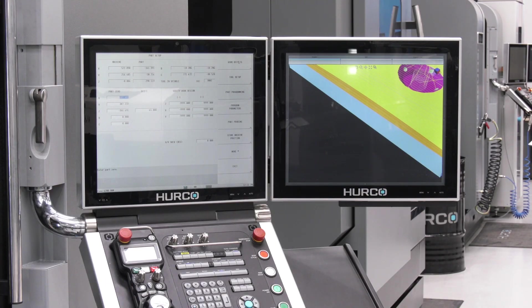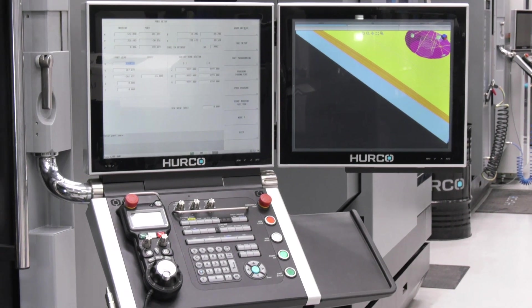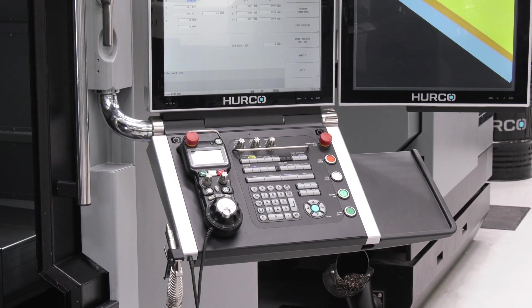On the control — and this is again a popular thing — the control can program positional five-axis parts very easily, and just as much you can download complex 3D surfacing work.